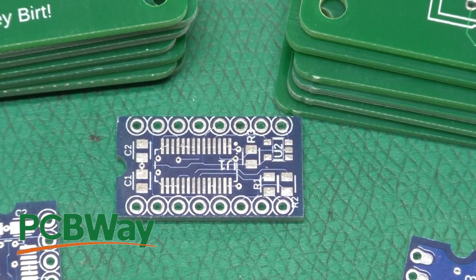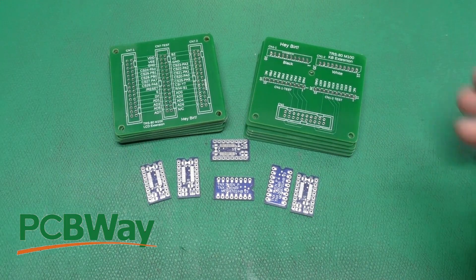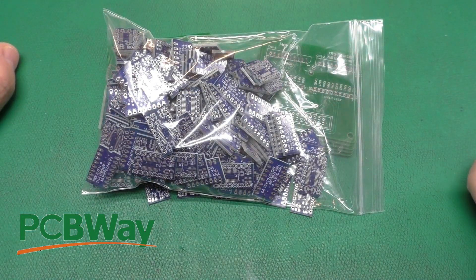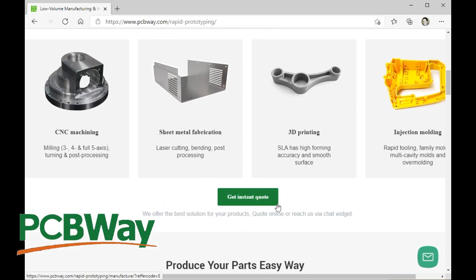Here are just a few of the circuit boards I've had made recently by PCBWay, who is nice enough to sponsor this video. Whether you need a few boards or a lot of boards, check out PCBWay. Head on over and get your instant quote on standard circuit boards, flex circuit boards, assembly — and they now also offer rapid prototyping so you can get your mechanical parts made as well. That's an awesome service, so for your next project, head on over to PCBWay.